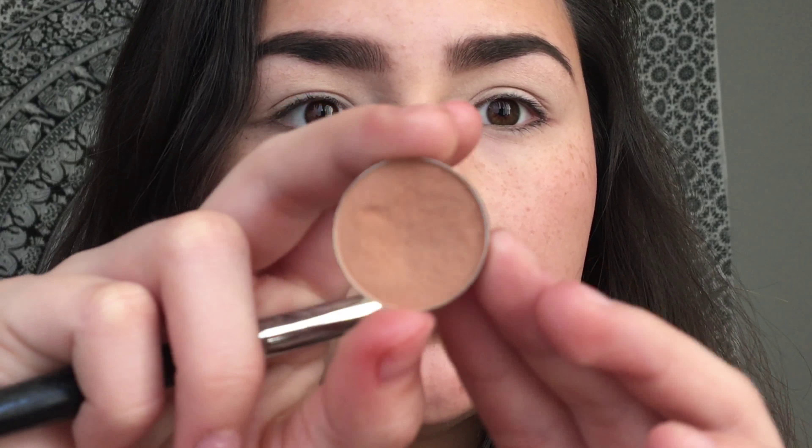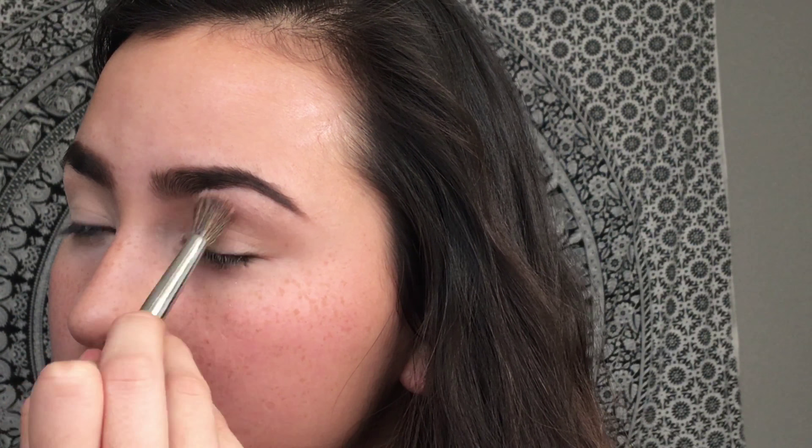Now I'm priming my eyes with the Urban Decay Primer Potion in the shade Eden and setting that with a powder so the eyeshadows go on smoother. I will be using mostly Makeup Geek shadows. This one is called Creme Brulee and I'm just going to use that as my transition shade with my Morphe E27 brush, blending that through the crease.